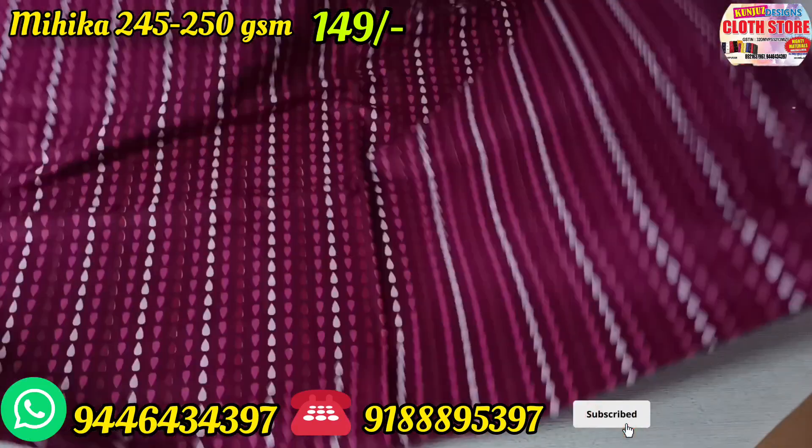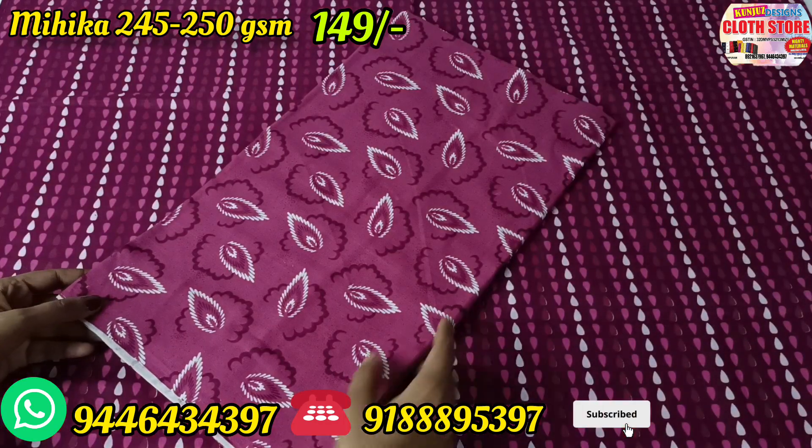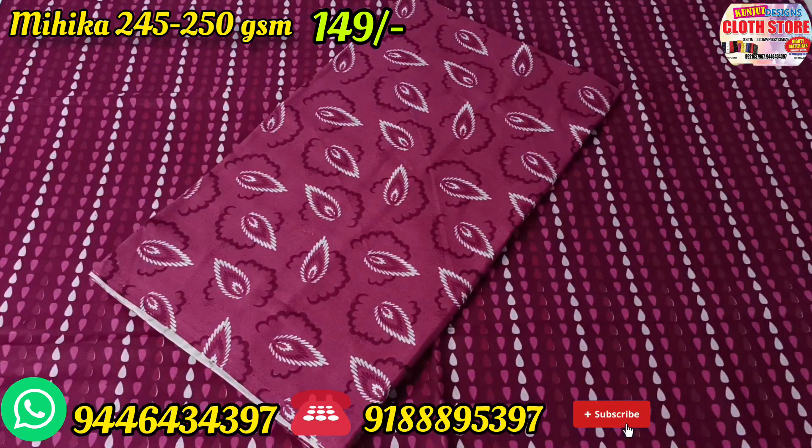Hi friends, welcome to this video. We have a low-right 90 materials from the Mexica. I have a brand that has the same brand. I will use 150 to make the materials look good.